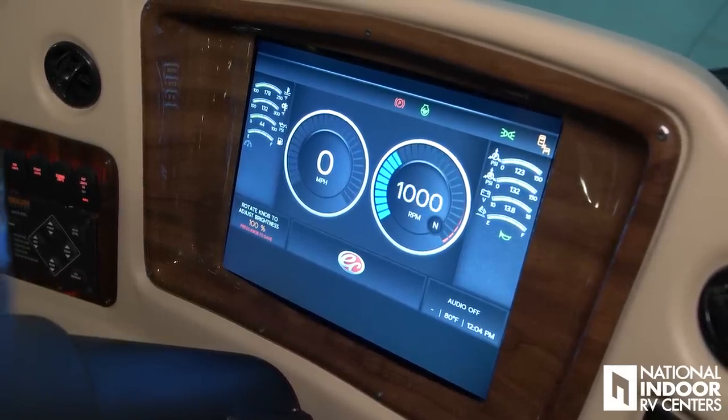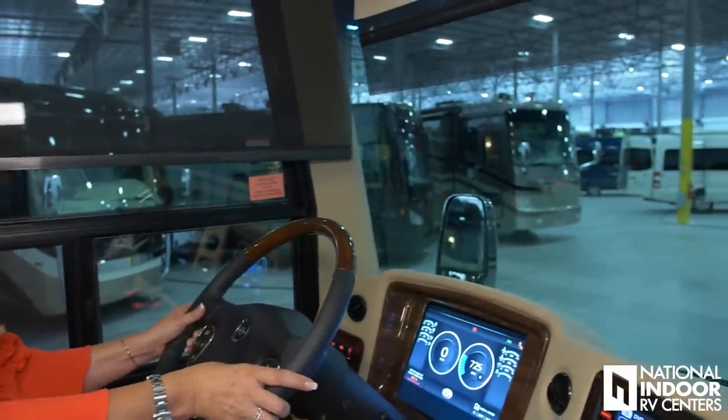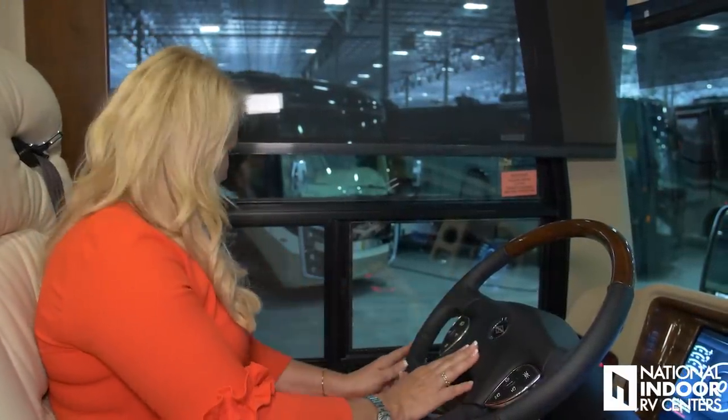We also have the windshield wiper button here — you can turn it on and off, there's a high/low button, or you can set it to your own intermittent speed. You set the speed yourself by counting the interval you want, and the wipers will match that. You also have your horn here — just the electric horn on here.